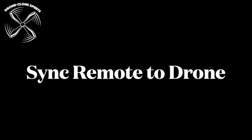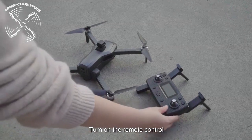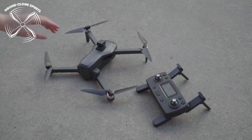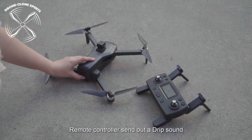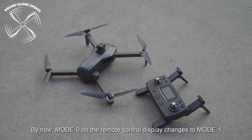To ensure proper connection between the remote and the drone, always remember to turn the remote on first before turning on the drone. Turn the remote on by sliding the side button — you'll notice it will say Mode 0 on the display. Next, turn the drone on by holding down the battery button until the drone beeps and the lights begin to flash. You'll now notice Mode 0 has changed to Mode 1 on the remote's display.